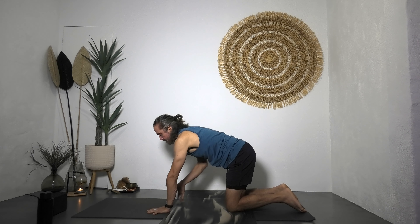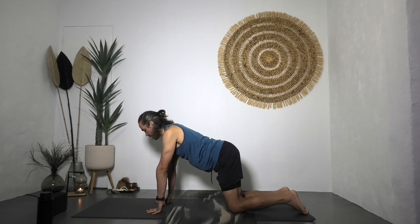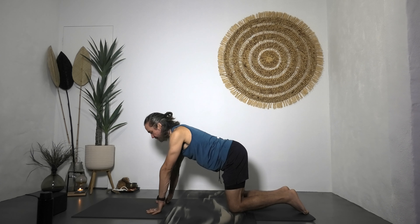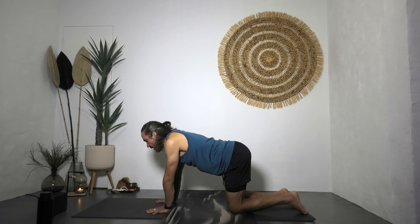Come back to tabletop position: fingers wide, knuckles grounded. Lift your thumbs, lift your palms, shift forward onto the four fingers of each hand, and hinge to your first row of knuckles. Lift and roll the palms for a countdown: five, four, three, two, one — palms down, thumbs down. Sway from left to right across your shoulders.